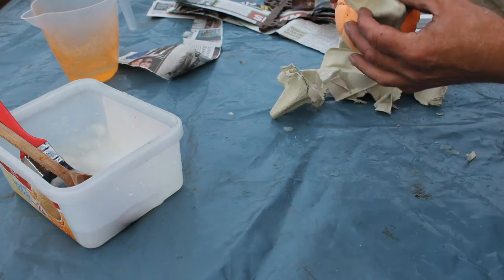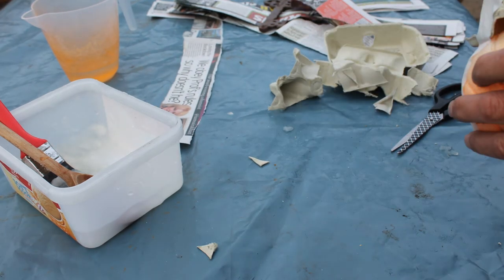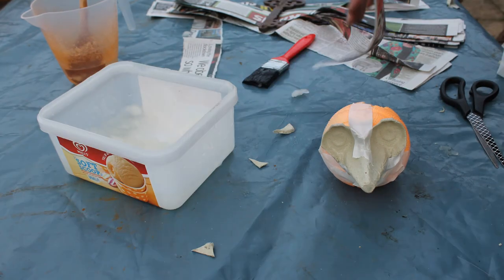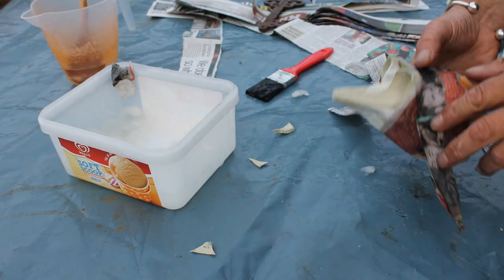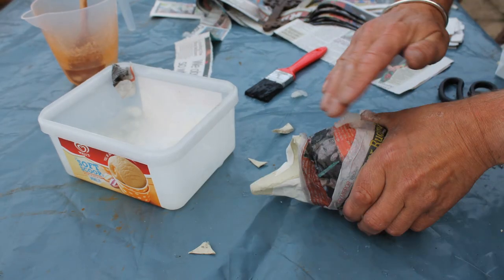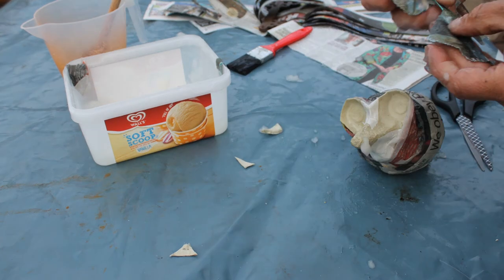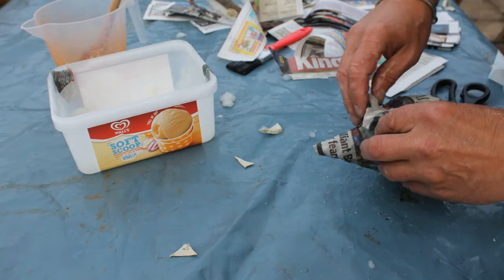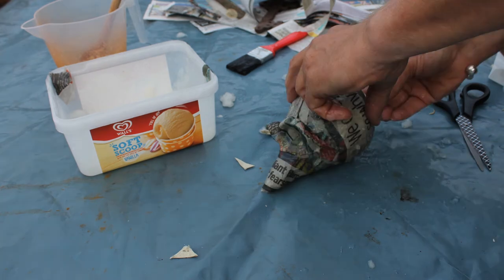Look inside the cardboard egg box and notice how there's almost a nose and ears there for the mouse. Cut those out and attach them to the ball using masking tape. Now, this masking tape is not going to be strong enough, so you need to immerse the strips of newspaper into the paste and reinforce and help glue on the face. Keep wrapping more and more strips of newspaper soaked in paste around the ball. This is known as paper mache. Keep going until you've covered the whole thing.